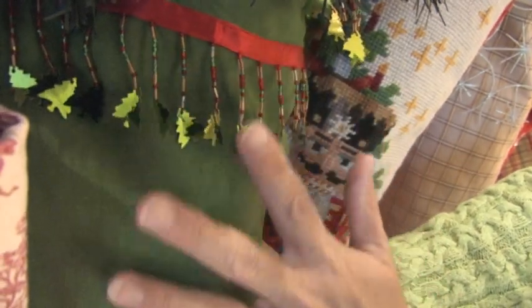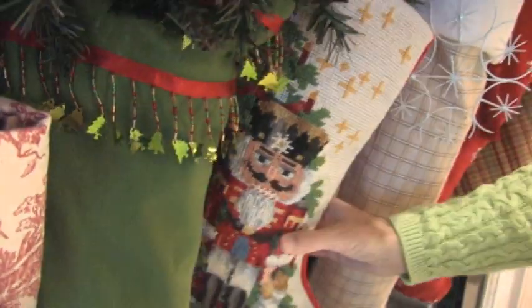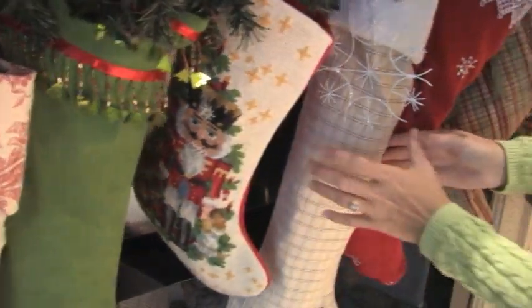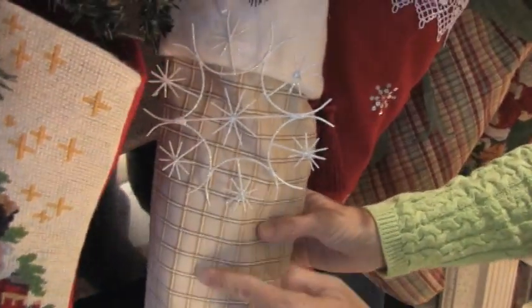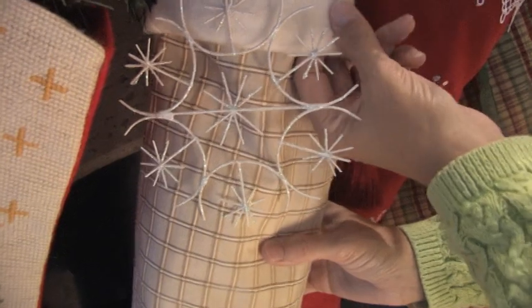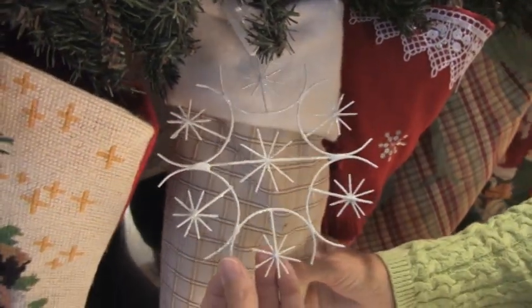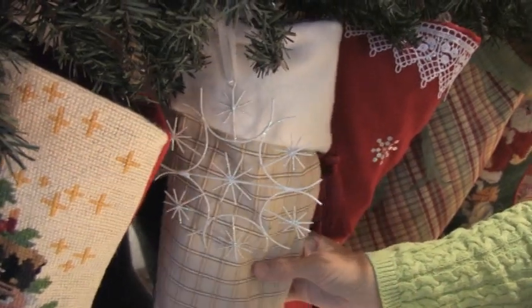Then of course next to it is my pretty little nutcracker. Then I did something in a neutral — this windowpane fabric is lovely, it's a fleece so you just want to cuddle up to it. I took one of my snowflake ornaments and added it to give it a little bit more dimension and pizzazz.